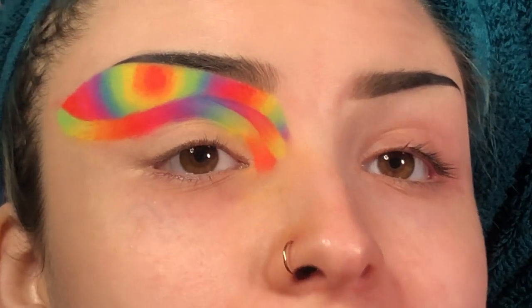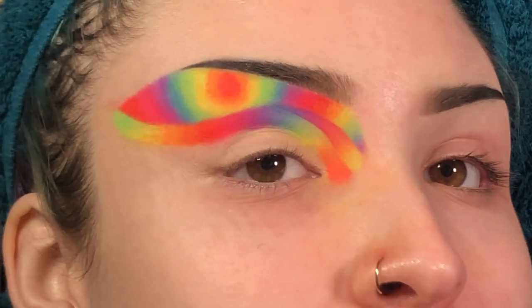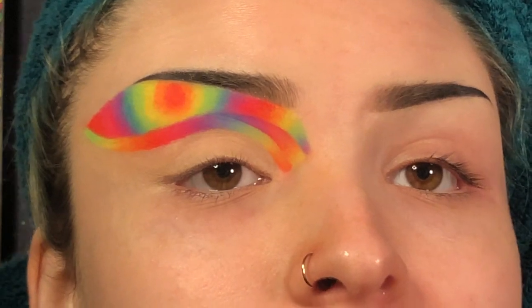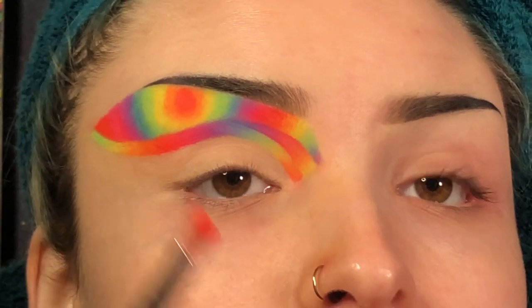Now for the final one — I'm so ready to be done with this look, even though it is beautiful, it is taking a lot out of me. I'm going to take the red and start in the center of my lid and do another circle.